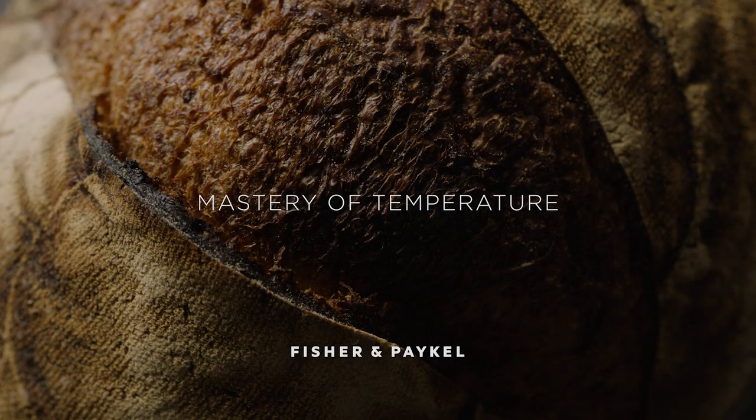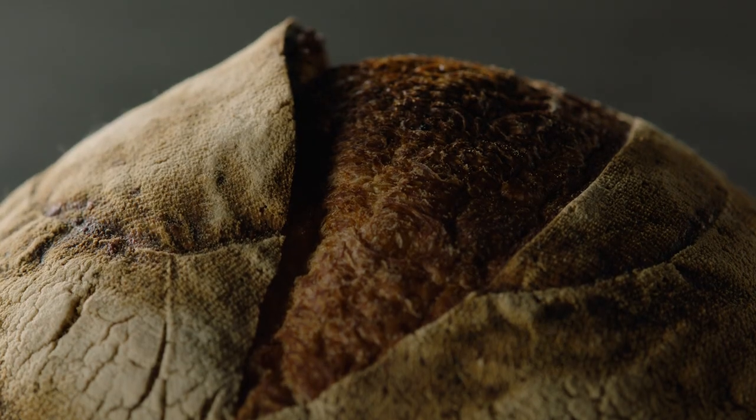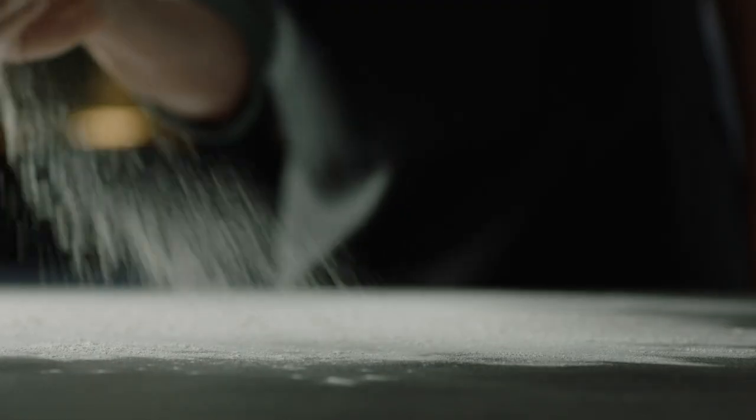Perfect sourdough, the oldest form of leavened bread. A combination of steam and convection, humidity and heat is the key to creating a perfect loaf.